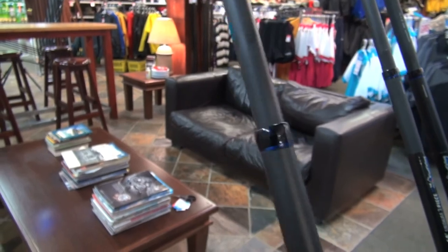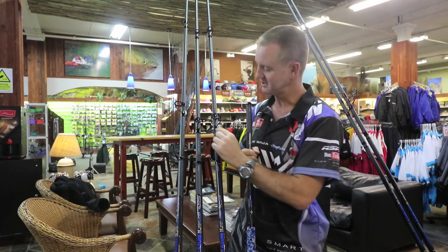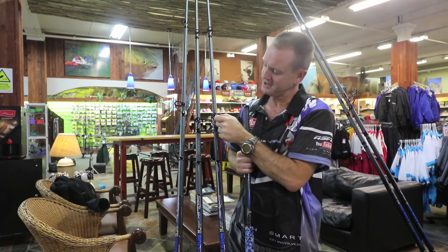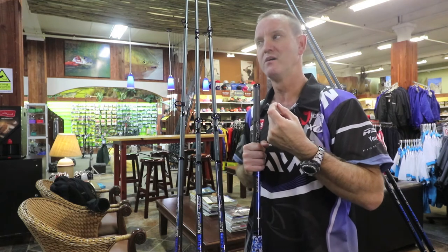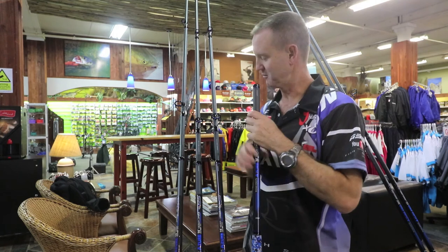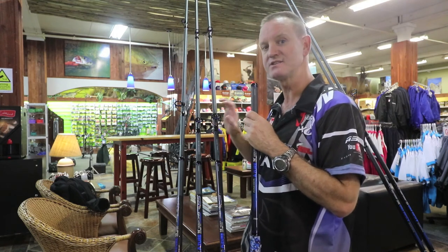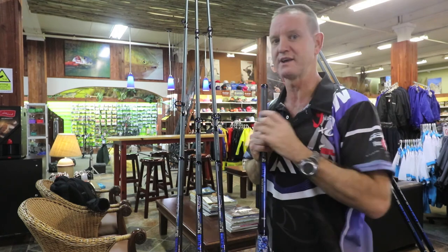The guides, like I said, are phenomenal. They are wider — if you have a look at them, they are actually wider and they are used more for heat distribution. The wider the guide is, the easier the heat is distributed throughout, so it is ideal for braid fishing.